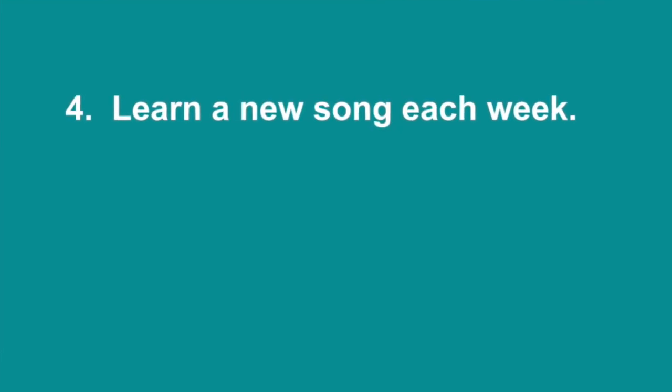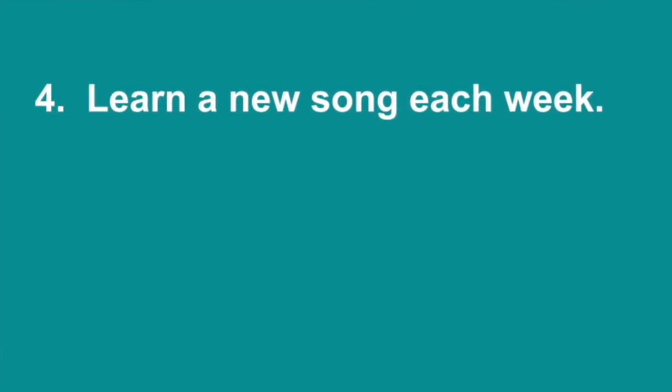Number four: you would want to learn at least one song a week so that all the head knowledge you know about playing the keyboard, playing chords, and playing scales can actually be applied to playing songs — which is the ultimate reason why you learned how to play the keyboard in the first place.